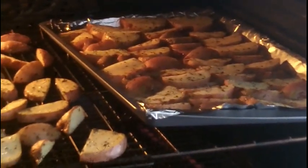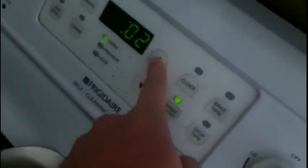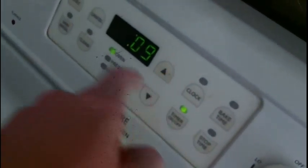The timer just went off. Now you open the oven and check them — give them a poke. They still need to go in a bit more. I put them in for eight minutes, so I'll stick them in for another nine. Timer is set for nine minutes now.